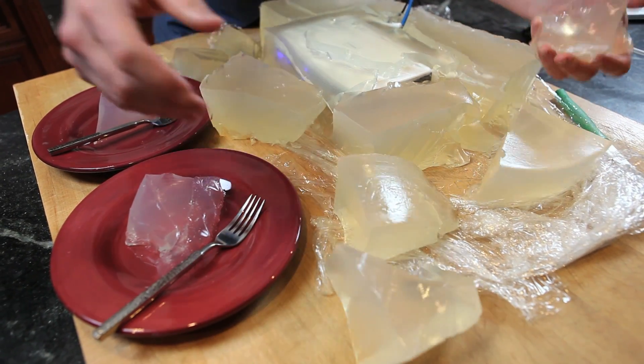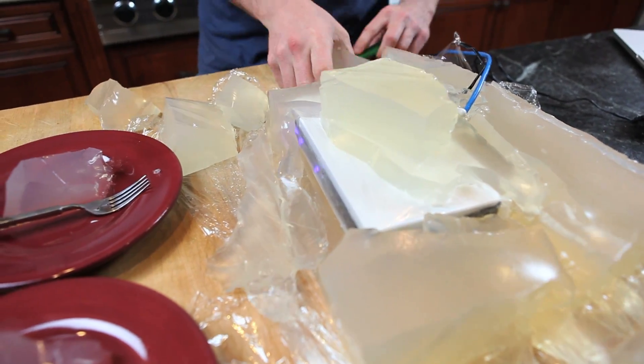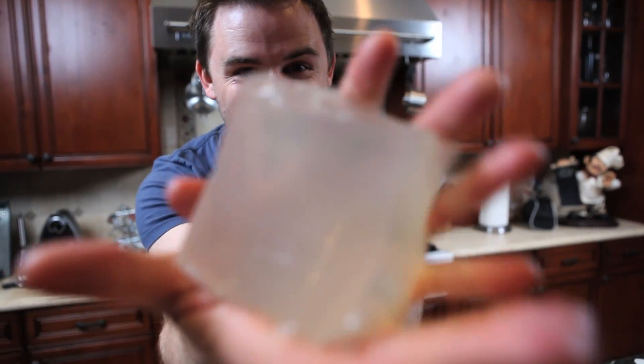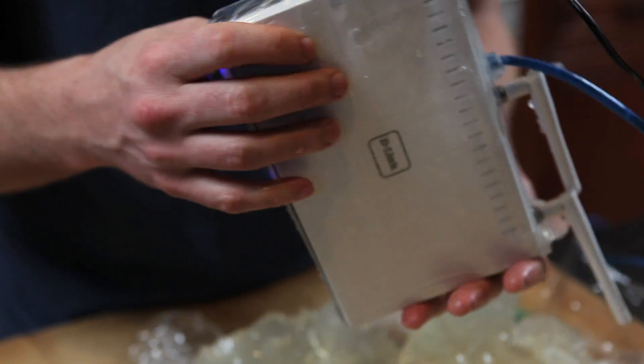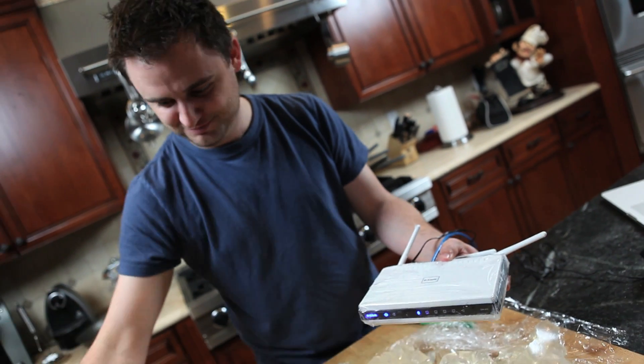Oh yeah! Get to it. Mmm. A little slimy but as good as new. So awesome. I'll see you next time.